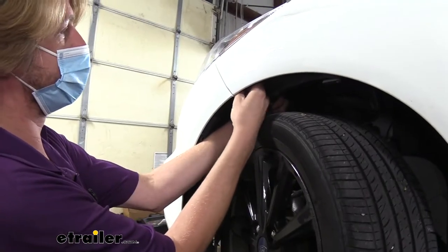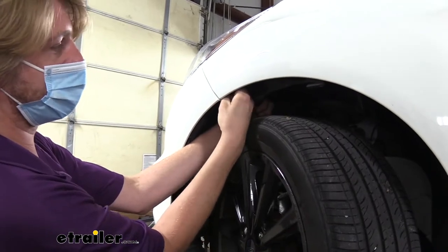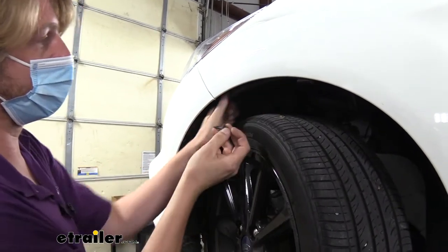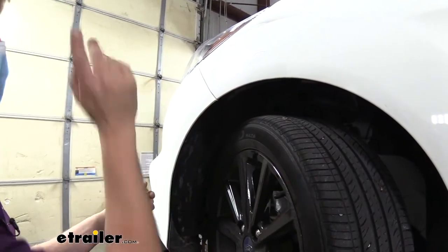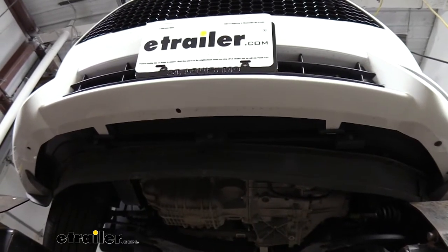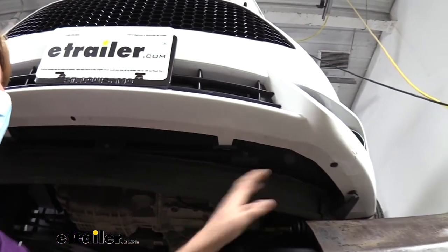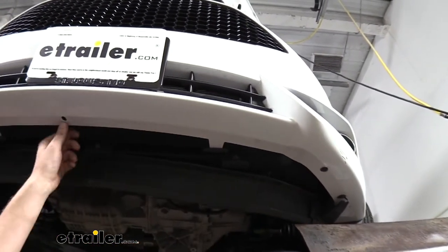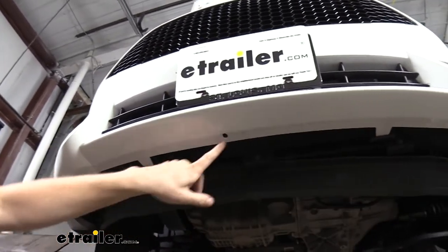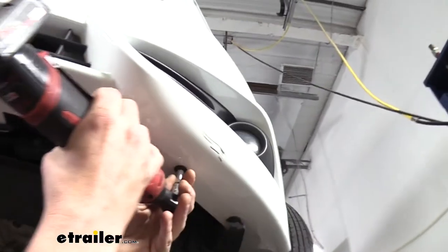After we get this fastener removed on this side we're going to go over to the other side, turn our wheel the opposite direction, and remove the same fasteners. We're now underneath the vehicle — we've got five fasteners across the front we need to remove. Our customer has kissed a few things out there on the road so some of those fasteners are missing, like the one in the middle and over here on the side, but there should be fasteners in those locations. You'll have two on each side and then one in the middle.